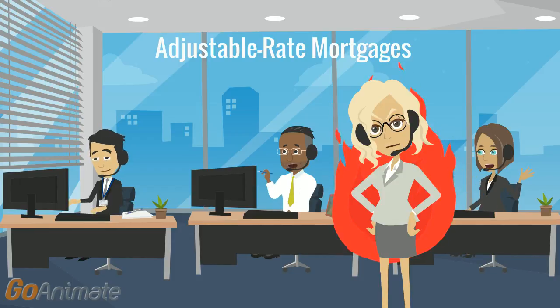This period can range from just one month to five years or more. For some ARMs, the initial rate and payment can vary greatly from the rates and payments later in the loan term.